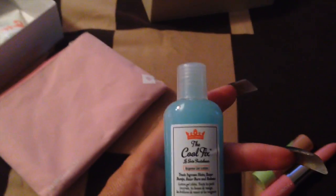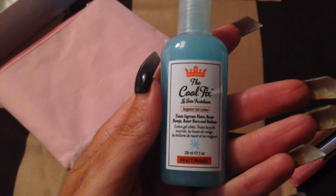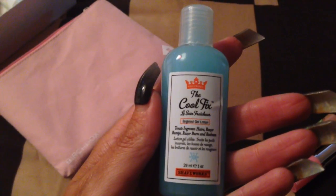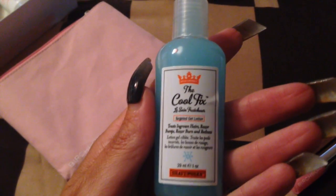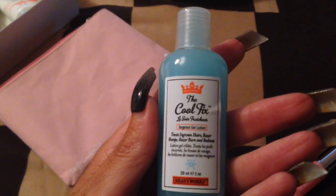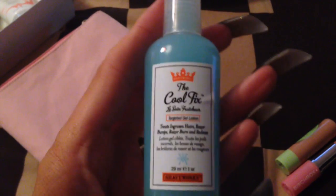Next is Shaveworks The Cool Fix. I already use a couple of products that do this but I will definitely try this one out. It's a genius cooling gel lotion that treats ingrown hairs, razor bumps and redness after hair removal. The dry wax is £15 for a full size and this one is £11 for a full size.